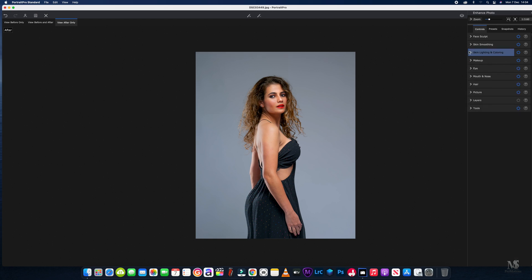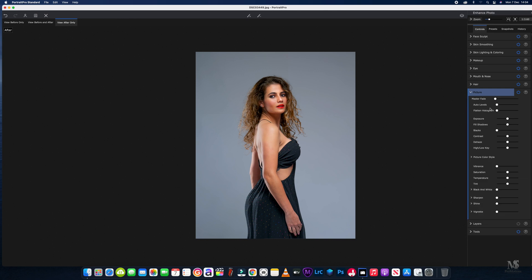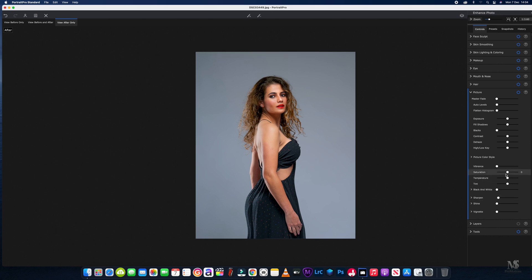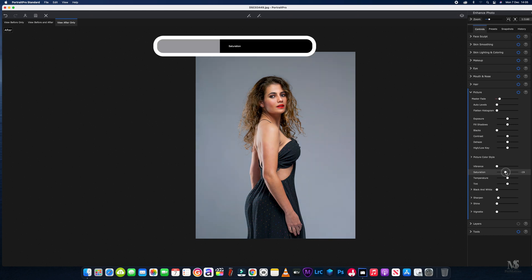We'll close that panel and go into the picture settings. I'm going to sharpen it just a tad, bring the saturation down just slightly, then bring the vibrance up again, and add just a bit of a vignette.